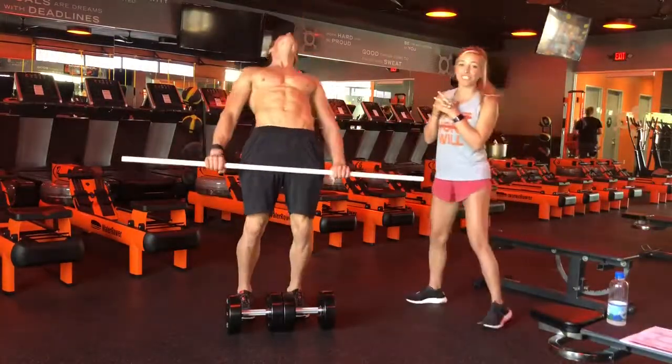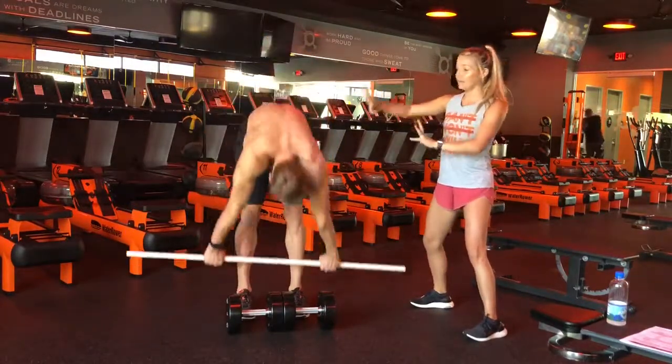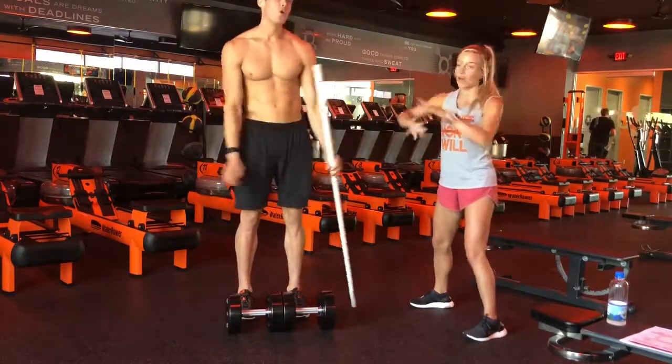What's up guys? Coach Damien and Coach Ronnie here from Orange Theory Fitness, San Diego. We're talking about the deadlift today, and there's a lot of funky stuff going on — notably the arched back. He's not even hinging at the hips; too much crazy going on.